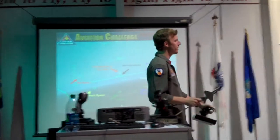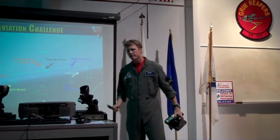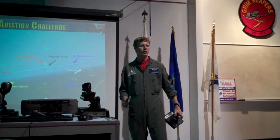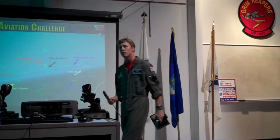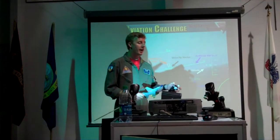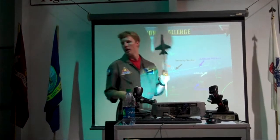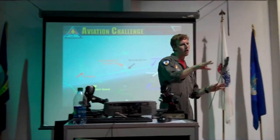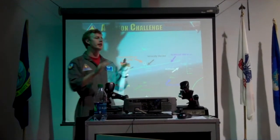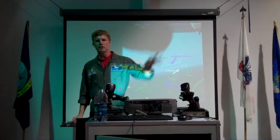Right above the air brake is the dog fight button — all that releases is your chaff and flare. Chaff and flare: if there are surface to air missiles (SAM sites), you might want to release some. Chaff is like little foil pieces that come out of the back of your plane to confuse radar-guided missiles. Flare is for heat-seeking missiles — you release it, break away, and hope the missile follows the flare.